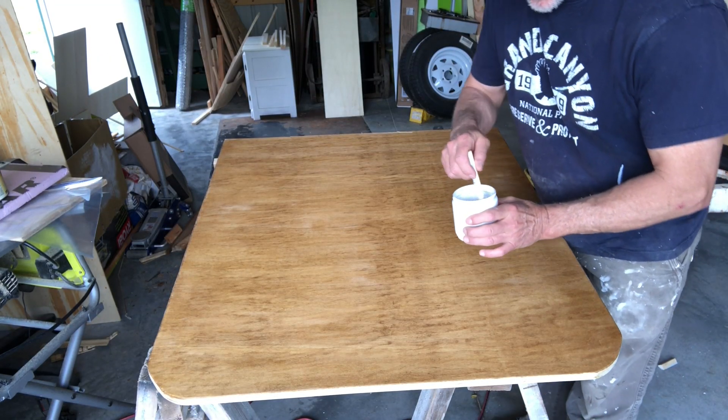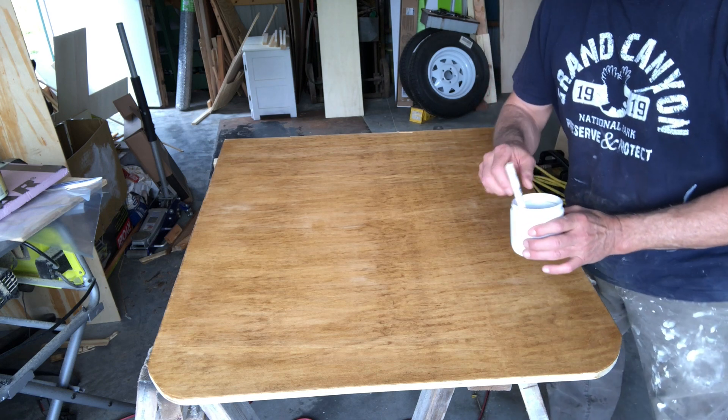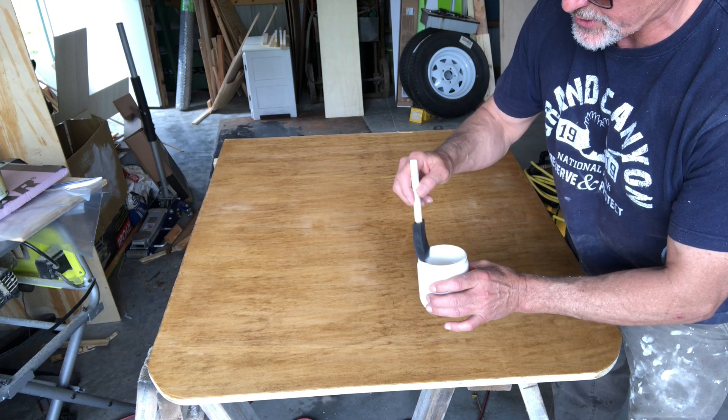Alright, I've got my two parts shellac and one part denatured alcohol mixed up. These are going to go on really, really thin. Be careful and go thin.